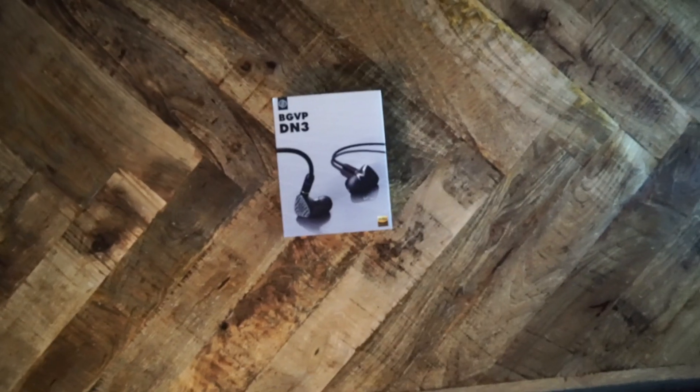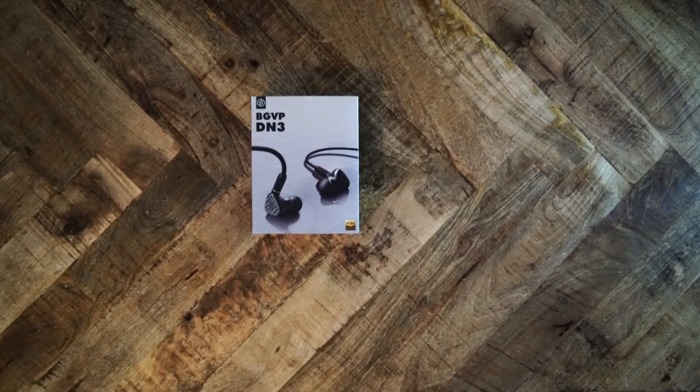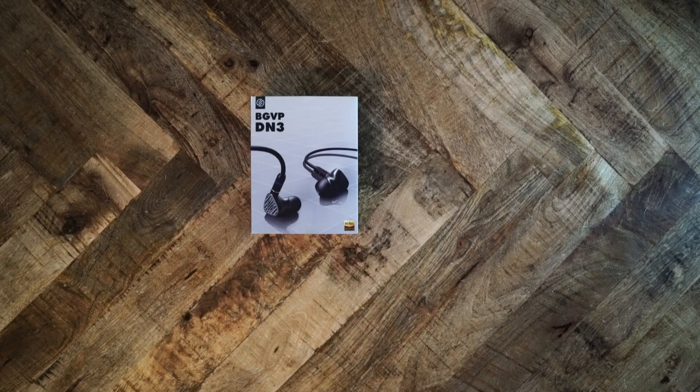It's time for another IEM review. I know most of you want more headphone reviews — I see that from the number of people who watch IEM videos versus headphone videos. But I think IEMs are fairly interesting: you can spend thousands of dollars on a single IEM, find IEMs with one driver or a dozen, and ultimately be confused with all the incessant releases, purported upgrades, and contradictory hype. So really, IEMs are not that different from headphones.